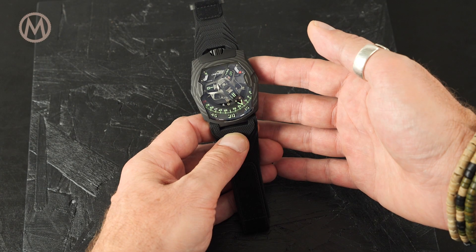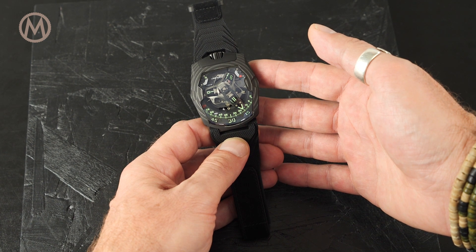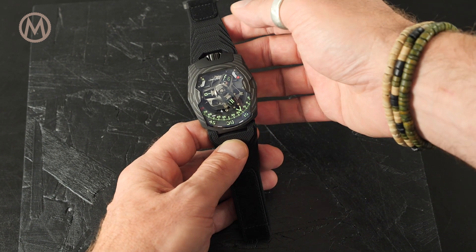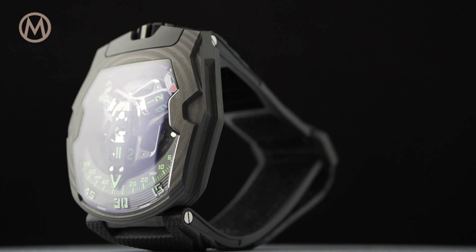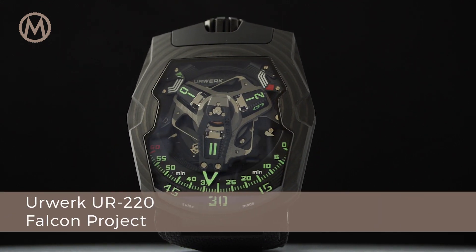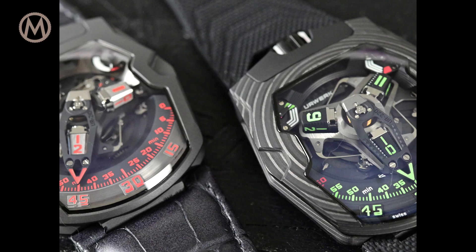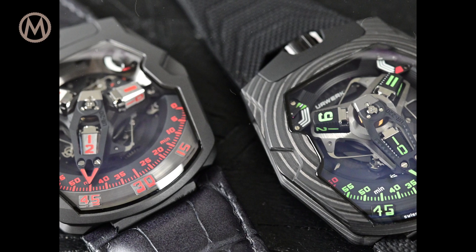Hi guys and welcome to the Monochrome Watch Reviews. Today we review a proper horological UFO — a watch that displays the time like no other: the new Urwerk UR-220 Falcon Project.